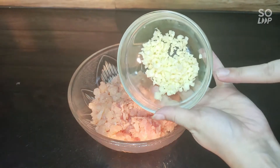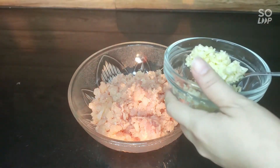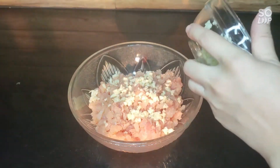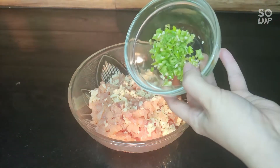We will prepare the marination. We will add garlic and garlic chop. We will add 2 small green chilies.